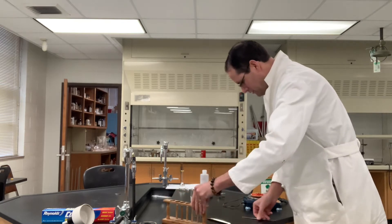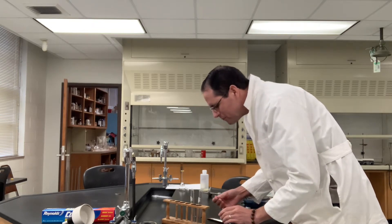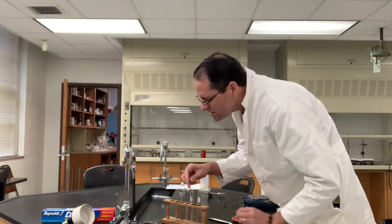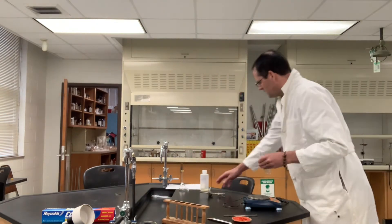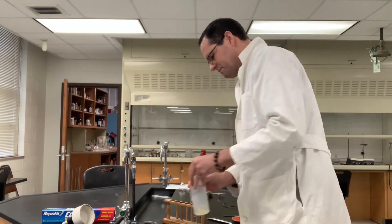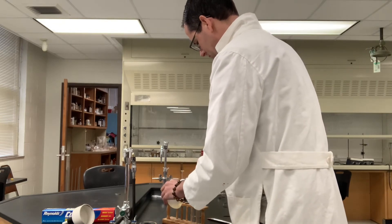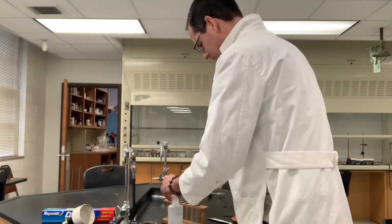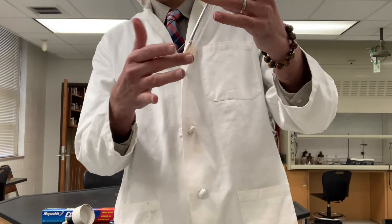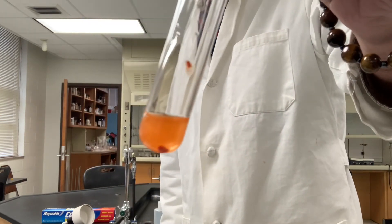I've got two test tubes here with a small amount of our methyl orange acid-base indicator in each one. First, we'll react the methyl orange with some sodium hydroxide. That's the sodium hydroxide there.